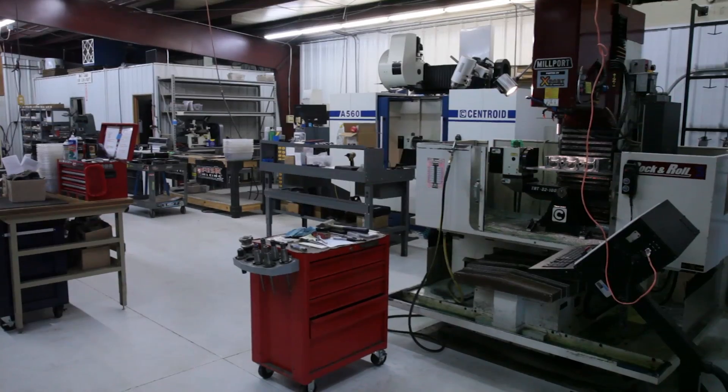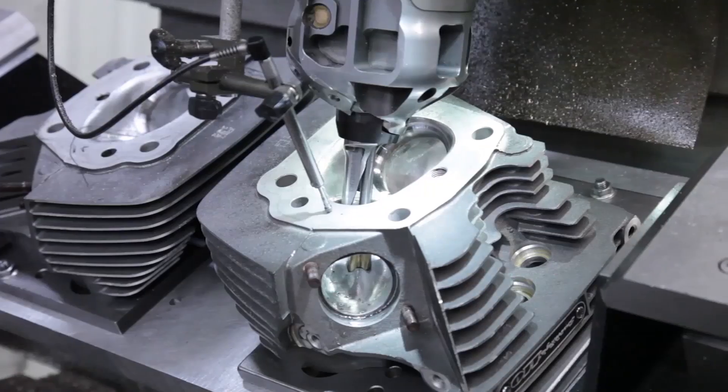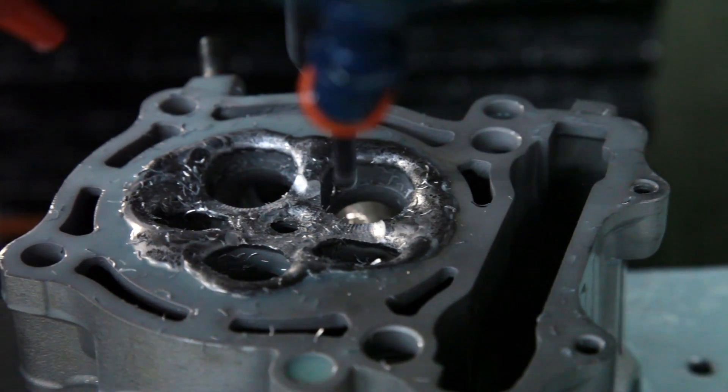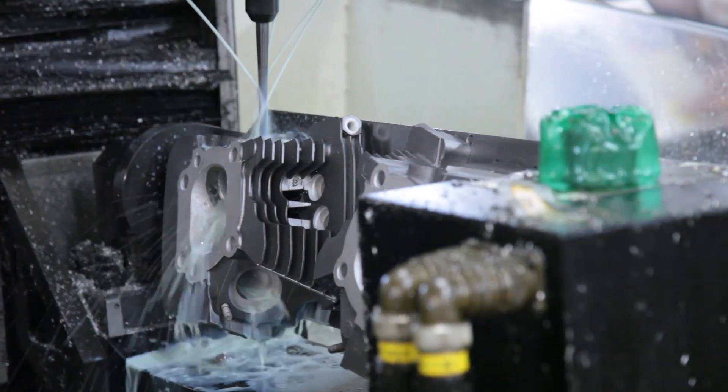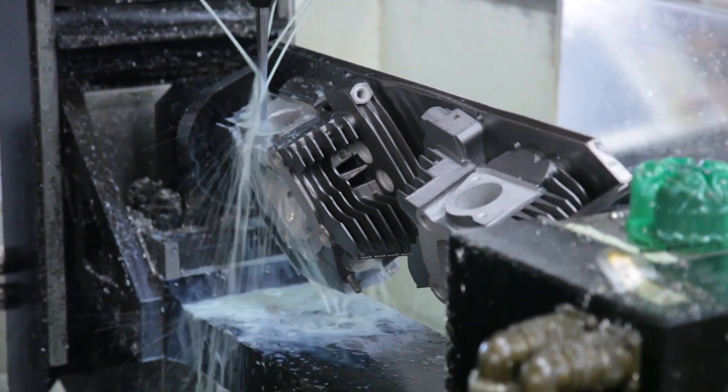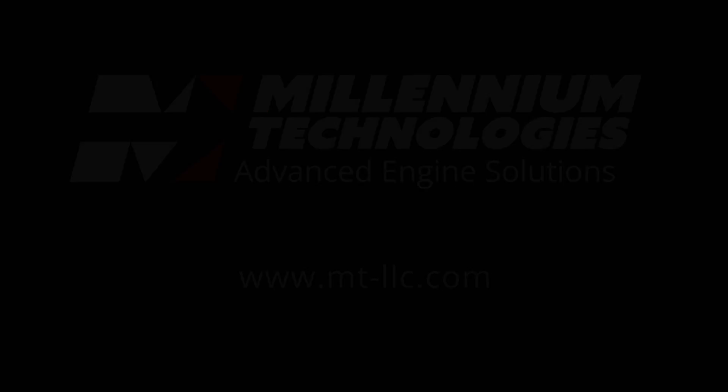Millennium Technologies offers a full range of CNC cylinder head services, including CNC valve jobs, seat and guide replacement, CNC combustion chamber repair, and CNC porting. Please contact us for all of your advanced engine solution needs. We'll see you next time.